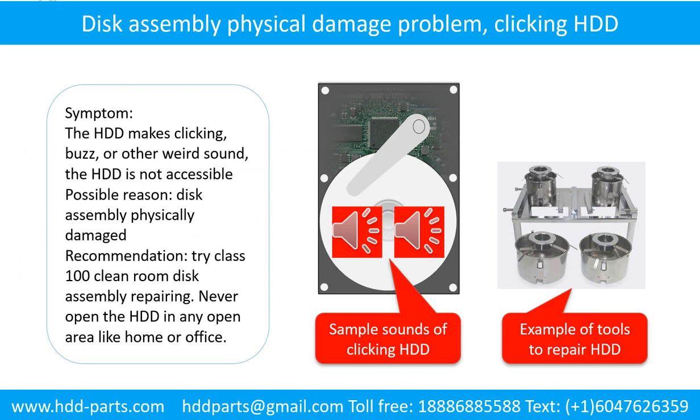Disk assembly physical damage problem — symptom: the hard drive makes clicking, buzz, or other weird sounds, and the hard drive is not accessible by any computer. Possible reason: disk assembly physically damaged. Recommendation: try class 100 cleanroom disk assembly repairing. Do not open the hard drive in any open area like home or office. The following is the sound from one of the hard drives which experienced disk assembly physical damage.